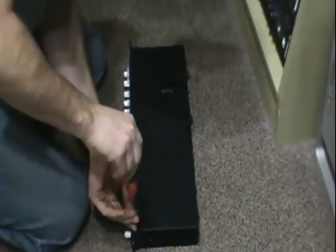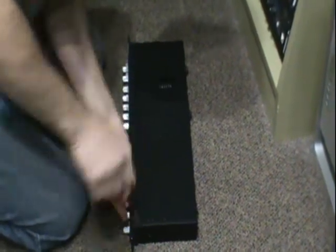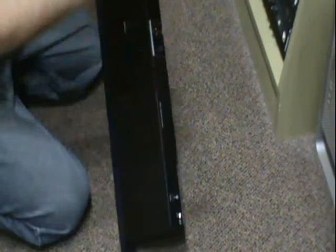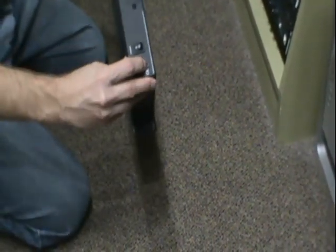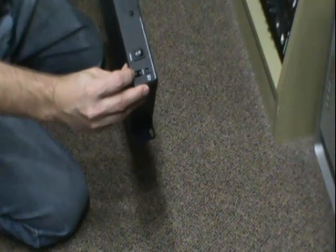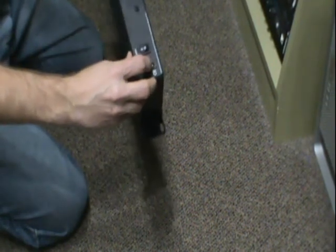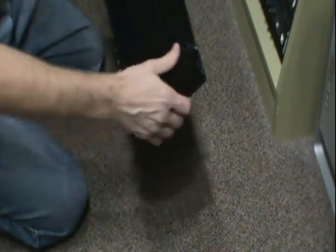We've got all the screws in place, so now we're ready to put it back in the rack. But I just want to mention one thing — when you plug in the power supply right here, there's actually a retainer. Make sure you loop the wire around that so that you don't put any pressure on the jack or accidentally pull it out.